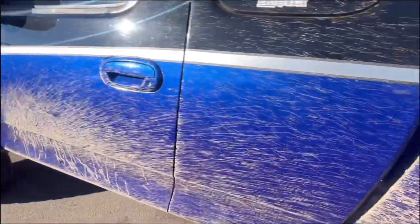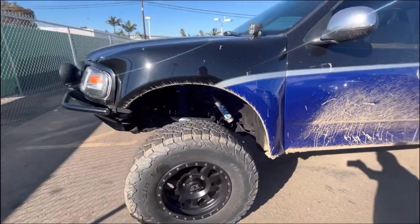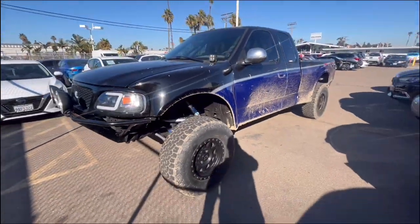Damn, this baby's good. We should probably just take it the way it is. Psyche. We got a bunch of crap to do.